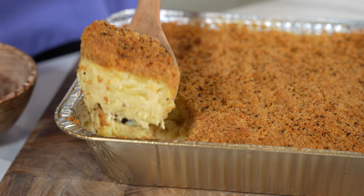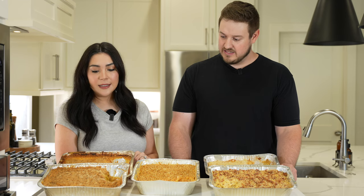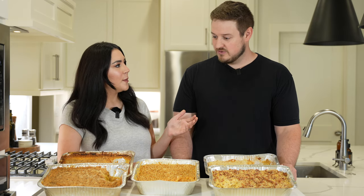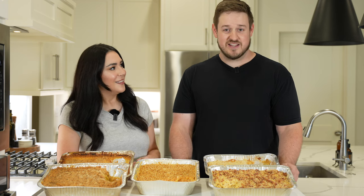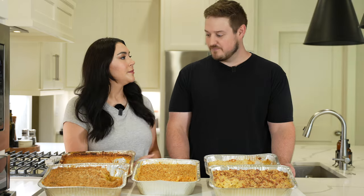Meat Church — maybe a little too much Parmesan and Gruyere. It was really good actually; I thought that one was going to be my favorite until I tried the Traeger. It's not the most traditional flavor — it kind of reminded us of a white pizza sauce, which was really good, just a little untraditional.